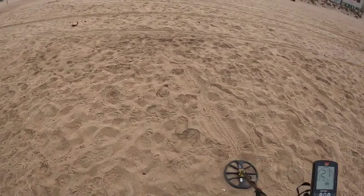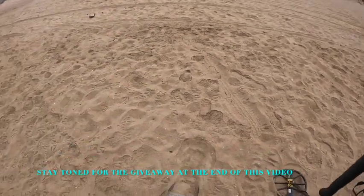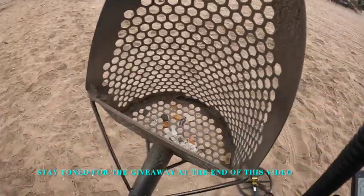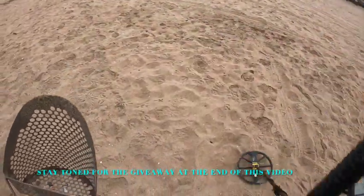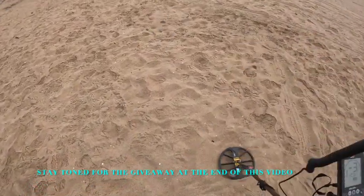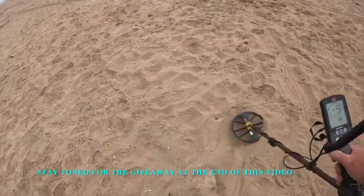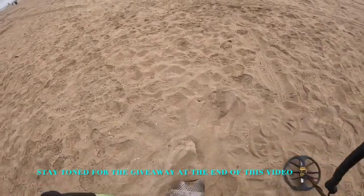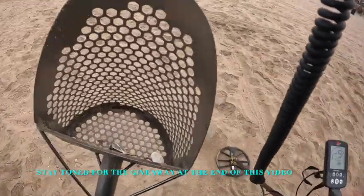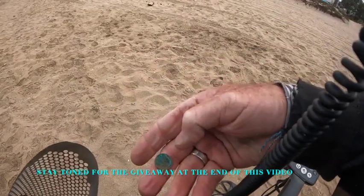Got a high tone 24-25 on the Equinox 800. Should be in the scoop — I'm not sure where it went. There it is. I'm going to say dime, and I think it is indeed a green dime.